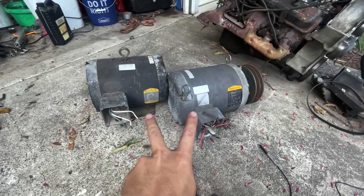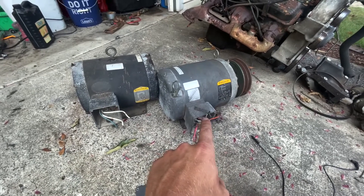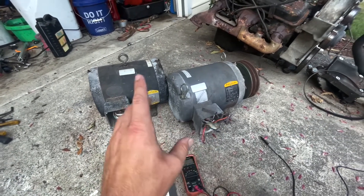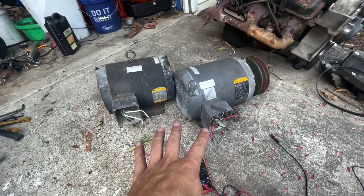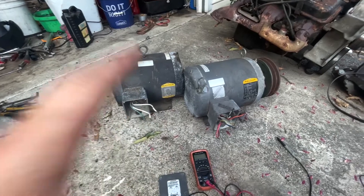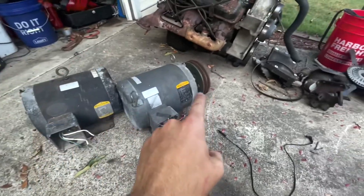Alright guys, so these are the two motors that came with the air compressor. This one right here is the one off the air compressor and this was the spare that came with it. Now this one is a dual voltage motor, so it is a nine-lead, and this is a single-voltage motor - so it's only got three leads: one, two, and three. I'm going to show you how to test both and check to see if they're any good. If they are, maybe we can sell them and get some money towards the new motor and starter.